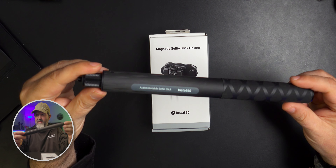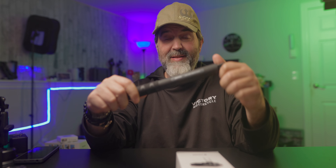This is one of the products I've been wanting to try for my action cams since I saw it was released. This is the Insta360 magnetic selfie stick holster. Here's the Insta360 selfie stick - the friction one - which is my favorite out of all of them.